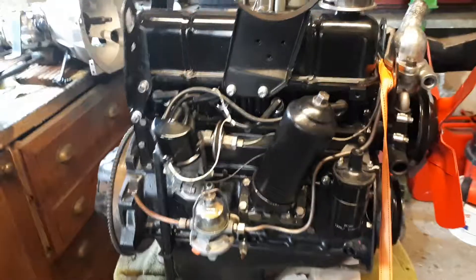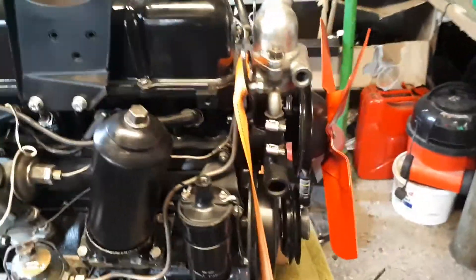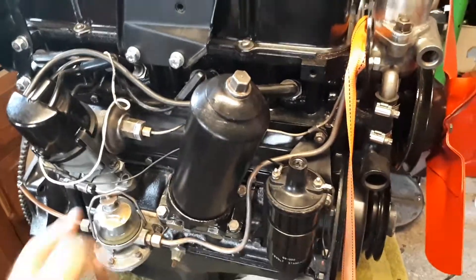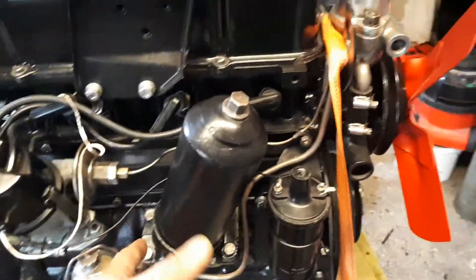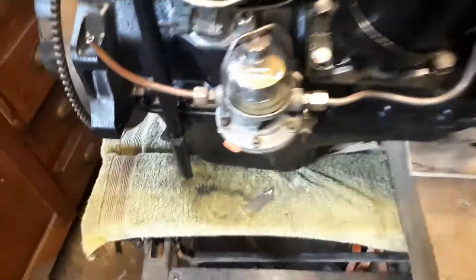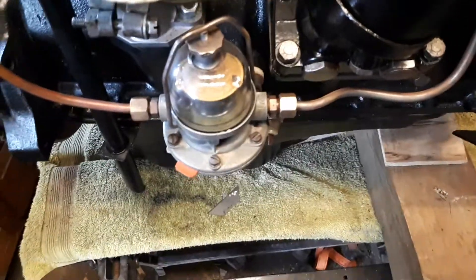Just to go through it for you — I like to keep things as original as possible. I've gone back to the original oil filter. It did have the screw-on upgraded type filter, but when I bought the car I had a few spares with it, and that was in there, so I've decided to put that back on.